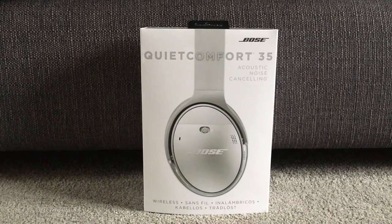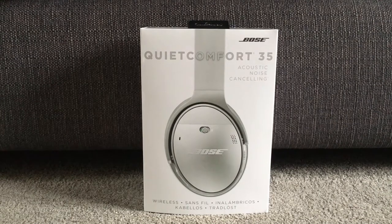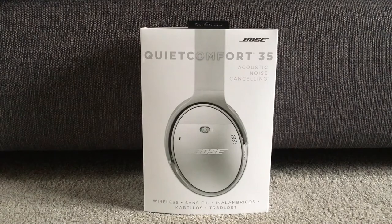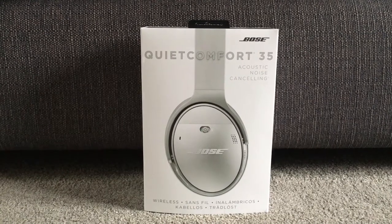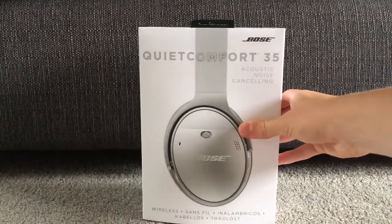Hello guys, it's Harold here back with another video. In this video we're going to be reviewing the Bose QuietComfort 35 wireless noise cancelling headphones — the silver edition. It's my birthday, the 29th of August, and I bought these a few weeks before when I went on holiday in Oxford, which I have made a video about. I've already unboxed these and unfortunately lost the original unboxing footage, so this is as close to that as I can get.